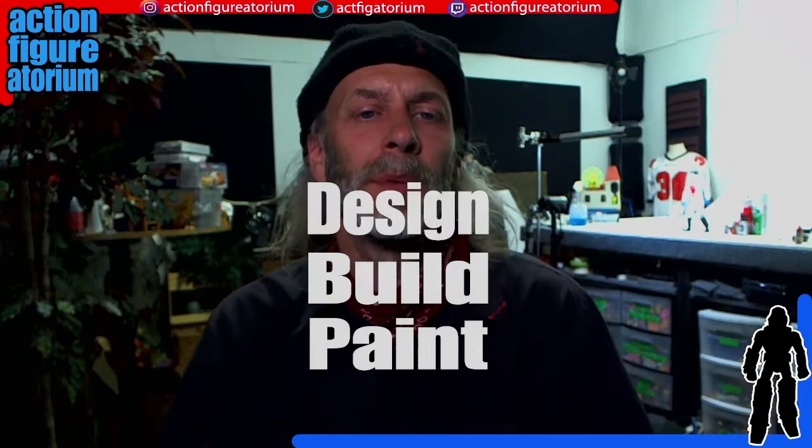Hey everyone, Mark here. I am at my studio, the Action Figuratorium — that's what you see behind me. And today I'm going to be doing an episode of Design, Build, Paint. That is my customization show where I go through the details of how I kitbash and mod action figures and toys to get them ready for a bit of filming.